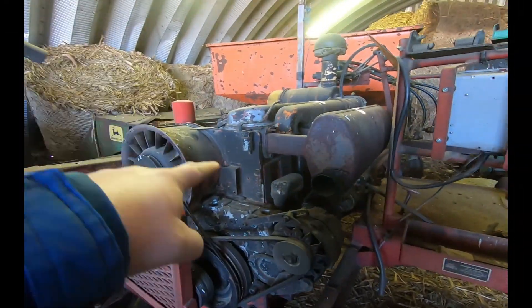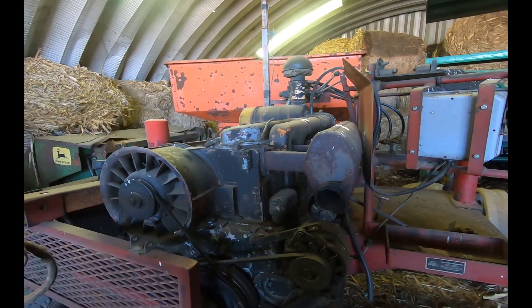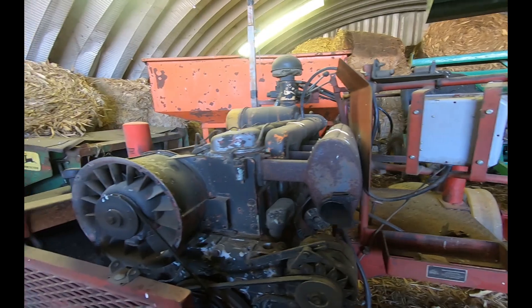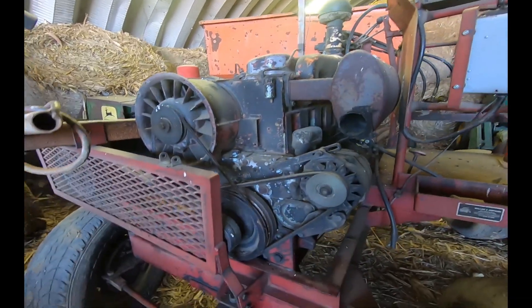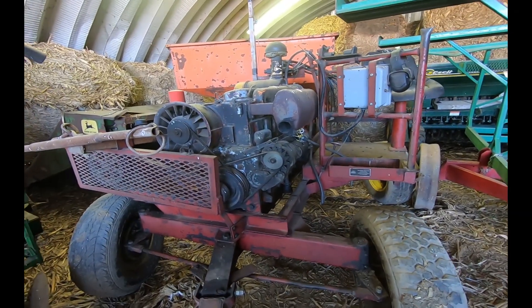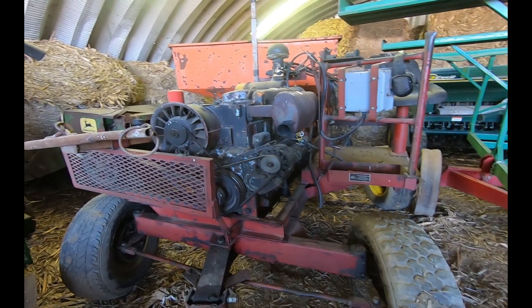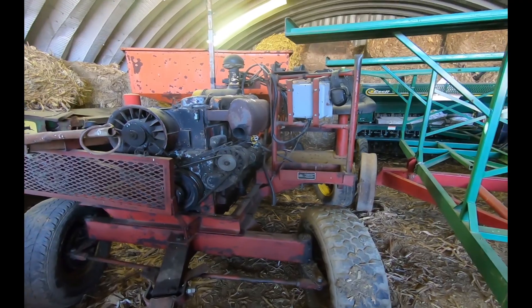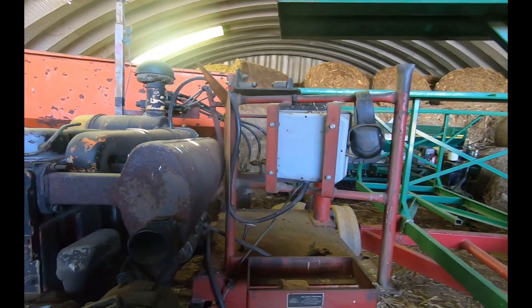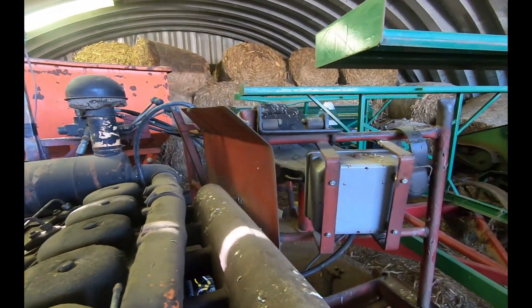Remember, you don't have to have a 100 horsepower engine — that's just what's big enough to run what he needs. You can make these bigger or smaller depending on your situation and how much power you need at the PTO. This engine here probably delivers close to 100 horsepower at the PTO because it's not running anything else — it's not running a drivetrain or drive shaft.